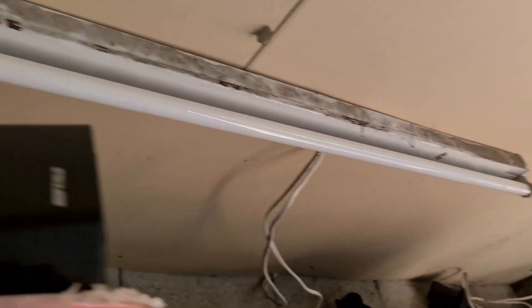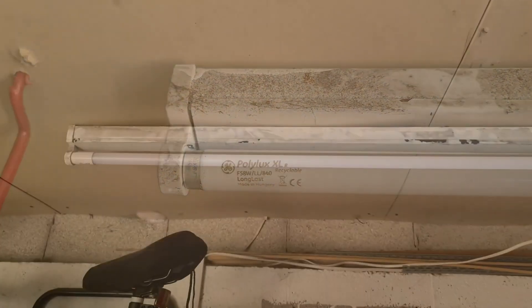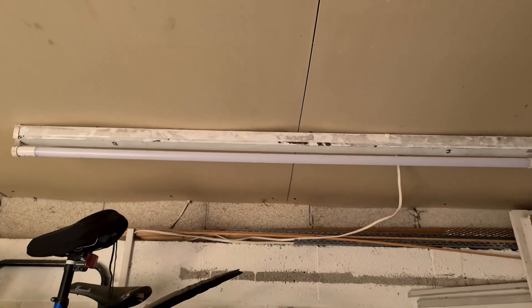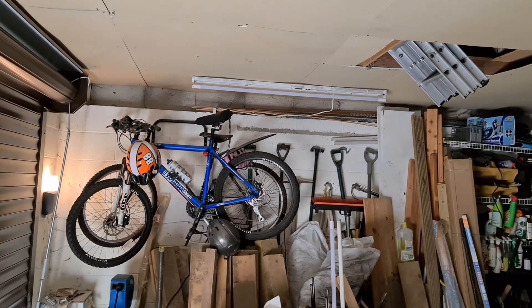The T8 LED is the first one I've put up and there's a big difference between the two. One difference is starting time. I've closed the garage door partially so we can see the light better, and now we'll see it switch on.